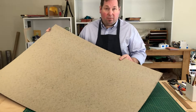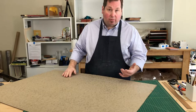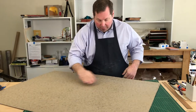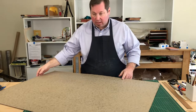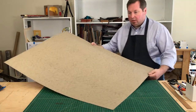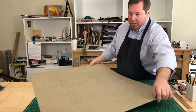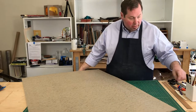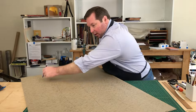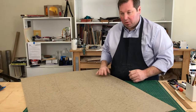I buy binders boards in full sheets, though some suppliers offer half sheets. The first thing I do is mark the grain direction. You can bend the board and then bend an equal amount in the other direction to tell what the grain is. I'll also hang the board off the end of the bench in both directions to see which one drapes more. Generally, binders board is going to run grain long — the grain running the long direction. I always start by marking pencil lines along the entire thing so I don't have to think about it later, and I can just grab it and know which way the grain is going.